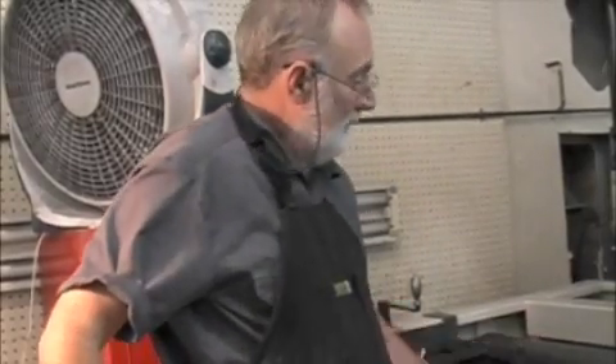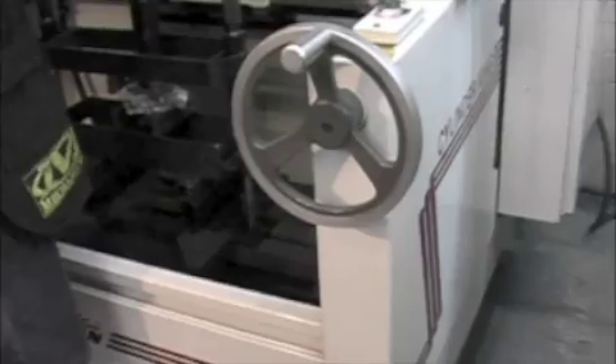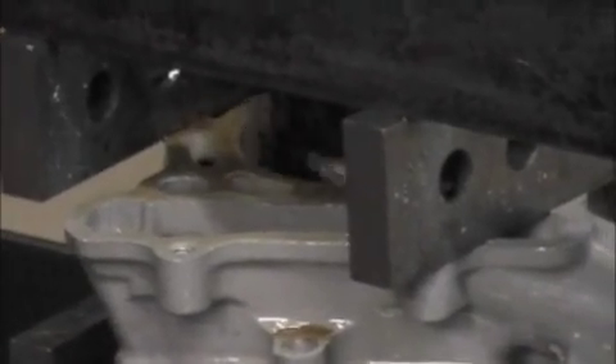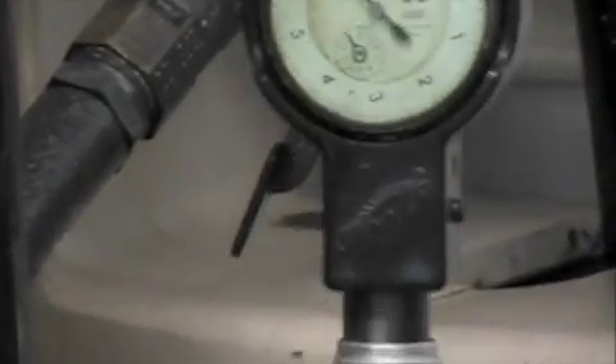Next, at the machine here, we're going to hone this thing up. This is the Sunnen CB616 hone. We present the hone to the cylinder and turn the machine on. We then take our dial bore gauge and check our clearances up and down to see if we have any taper and determine what we have to adjust.